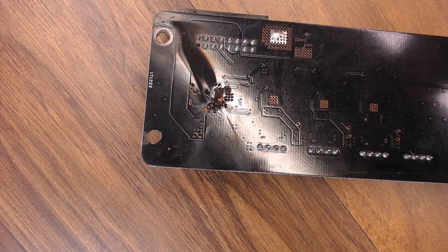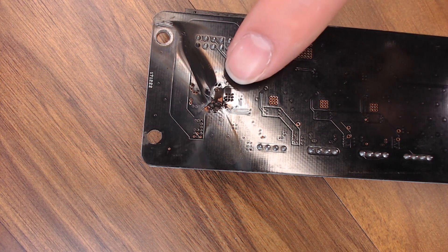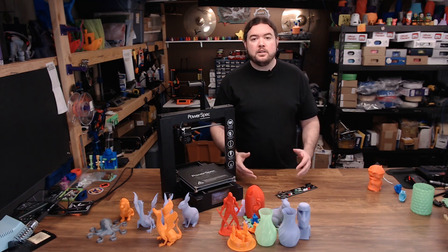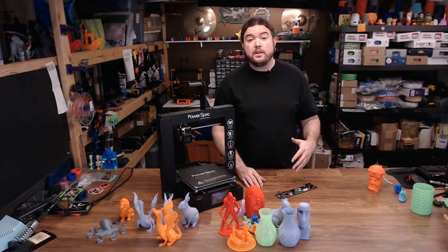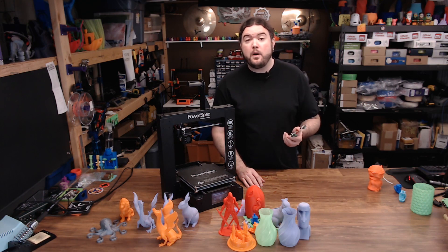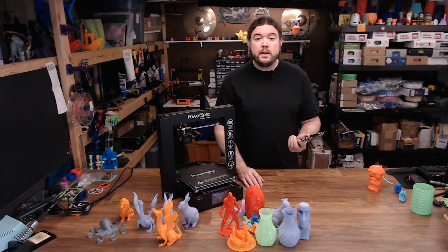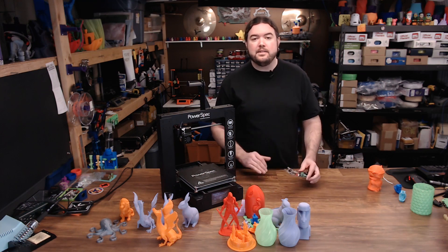My extruder stepper driver voltage was around 0.8 volts, so I decided to bring it up just a little bit. When I went to adjust it, the driver burned a hole right through the main board. I don't know if it was my fault, a bad driver, or a bad board. But I did buy a replacement board from Wanhao because I wanted to continue testing. So after a couple of weeks, I swapped the board out and continued the testing.